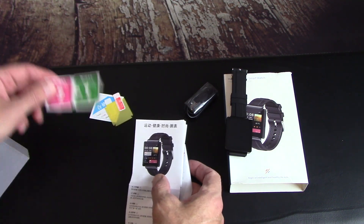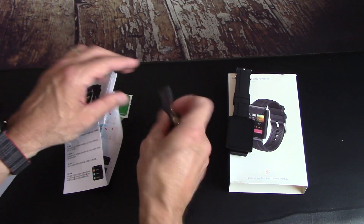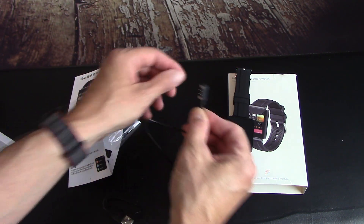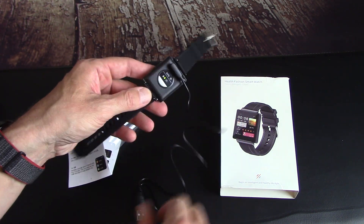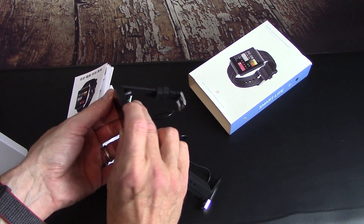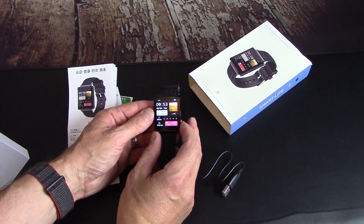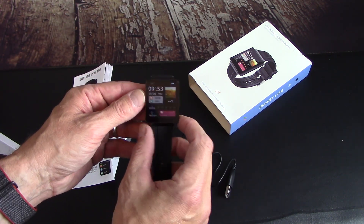So you get the instruction manual, a screen cover with some alcohol wipes to apply it, and it's got the charging cable. This is a magnetic charger on one end that snaps right onto the back of the watch, and then the other end plugs into a USB charging brick. It has one button — let me press it — and yeah, it comes on with a nice big display.